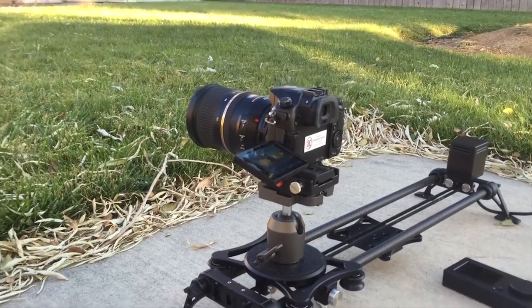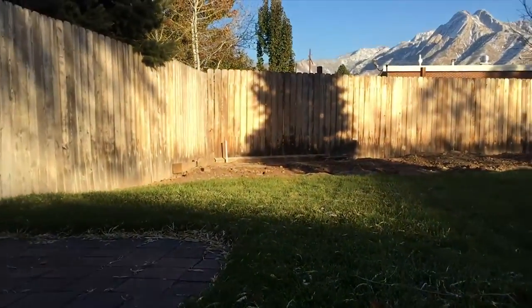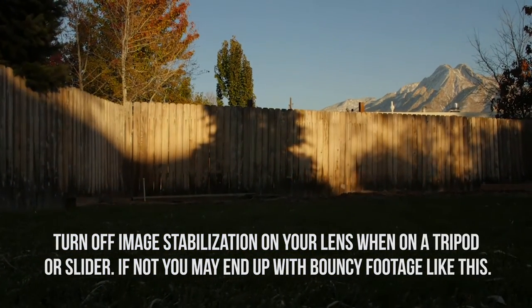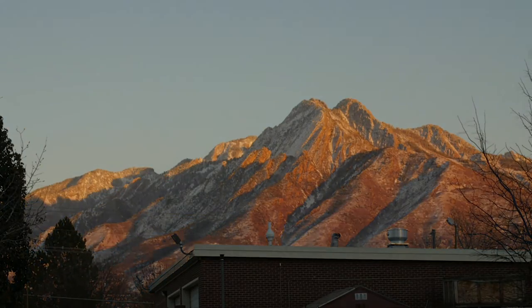I also wanted to test out the built-in time lapse on the GH4, so I've got that set to take a photo every five seconds for the next 30 minutes. It's not shooting anything super exciting, just the shadows along the fence. Quick tip: turn off image stabilization when you're on a tripod or on a slider doing a time lapse — image stabilization actually ends up causing more vibrations and funkiness.